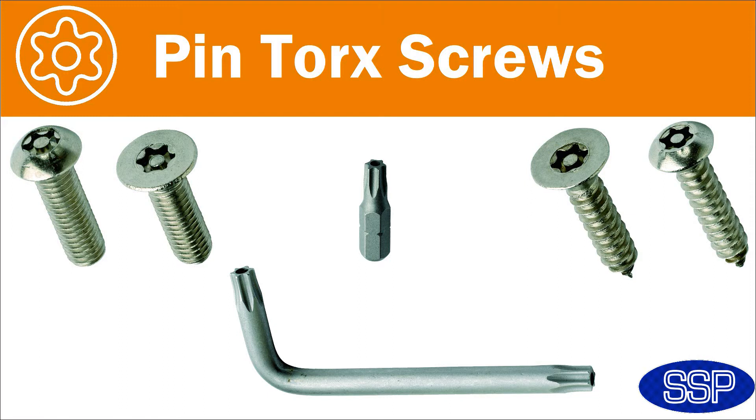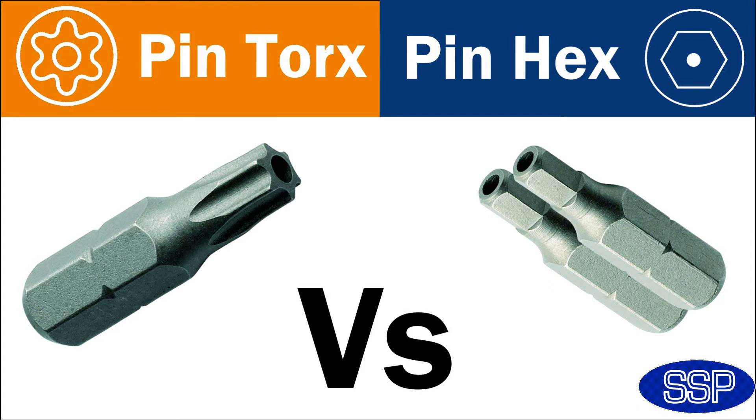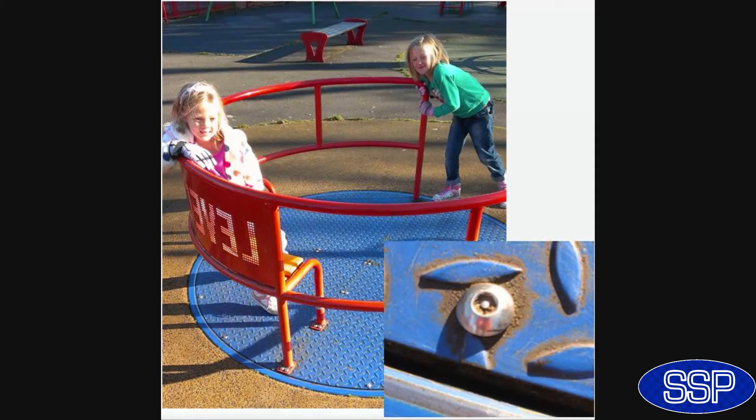Finally, we have Pintorx security screws. This is arguably the best of the lot. Although there's little to choose between the torque rating of both the Pinhex and the Pintorx screw, under test conditions with a six-load configuration on the Pintorx, it performs slightly better. It is for this reason that the Pintorx range is the screw of choice for the industry professional. A mixture of Pintorx and Pinhex machine screws are ideal for playground apparatus.